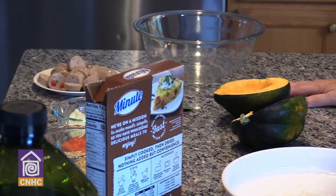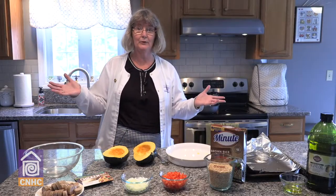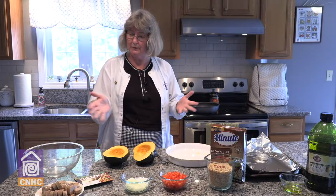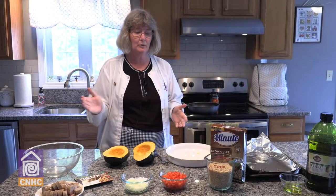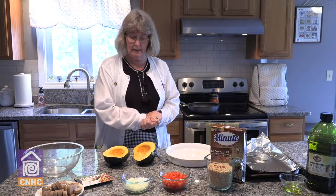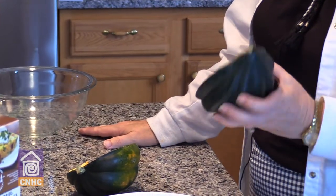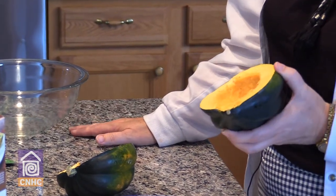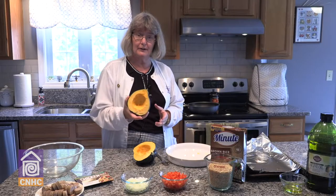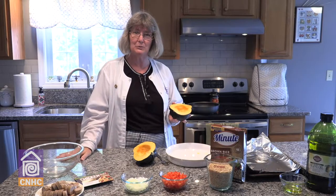We're going to be making acorn squash with brown rice and turkey sausage stuffing. The acorn squash is a great source of vitamin A, potassium, and fiber — a wonderful fall vegetable. Our focus here is trying to get some locally grown products that we can add into our fall menu planning.